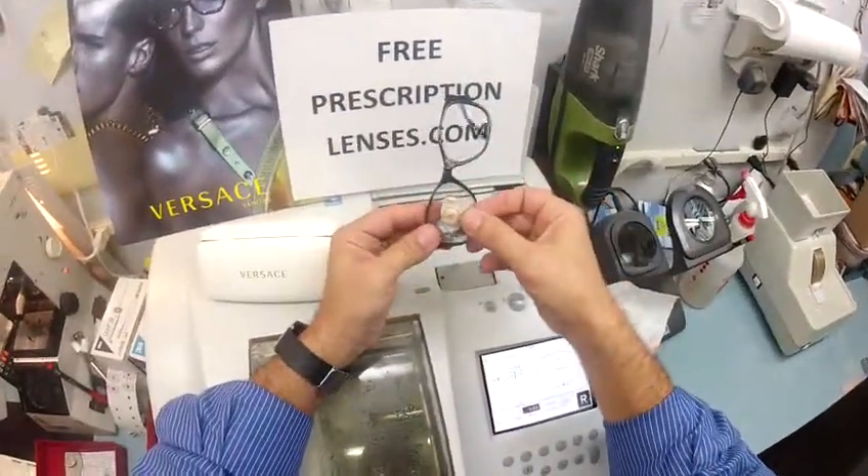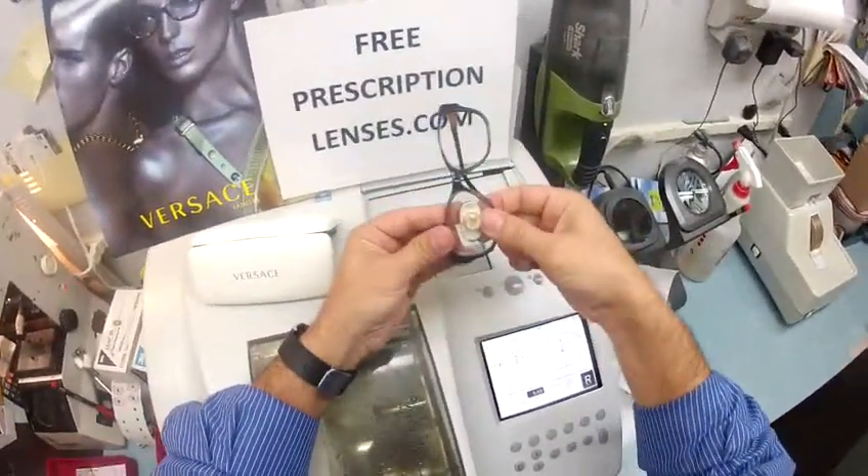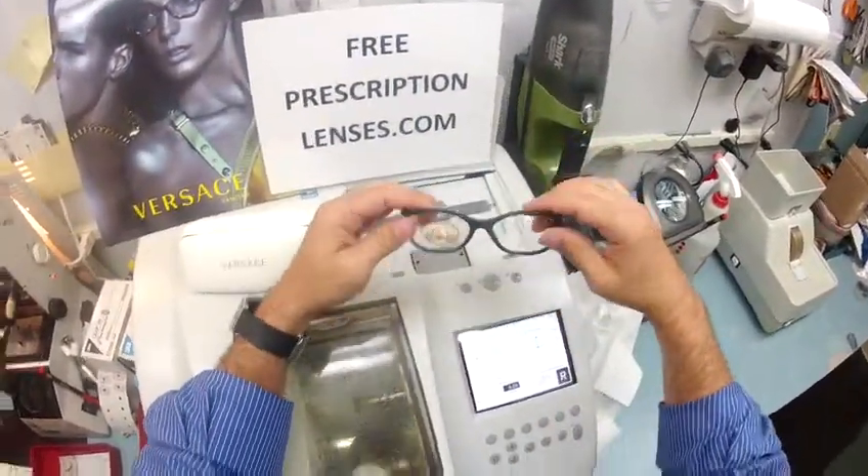I'm going to tuck the lens in at the outside corner, and then using my thumbs I press down, and it snaps in perfectly.